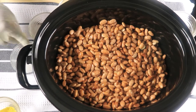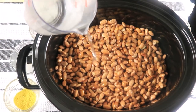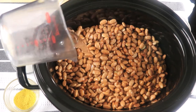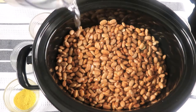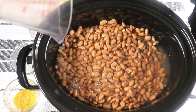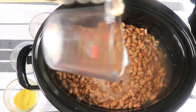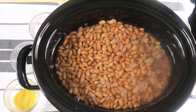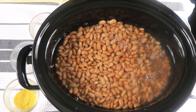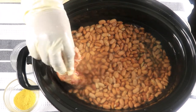And now I'm going to add in my water. I'm gonna add in two more cups of water, so it's gonna be eight cups of water. I have my crock-pot turned on high. So now I'm going to add in my smoked turkey next.